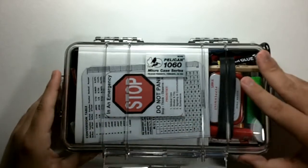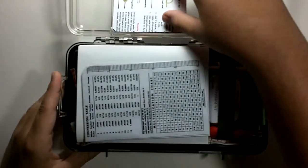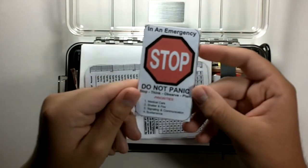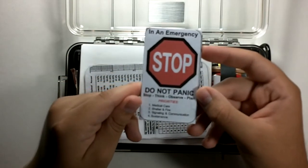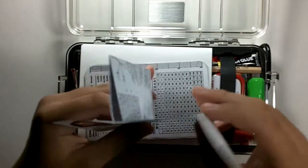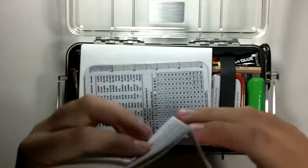You just snap it open like that. Off the very top you get this card: in an emergency, stop, do not panic, stop, think, observe, and plan. It has some signaling instructions, survival suggestions, knots, stuff like that.